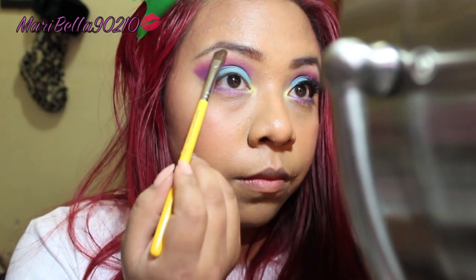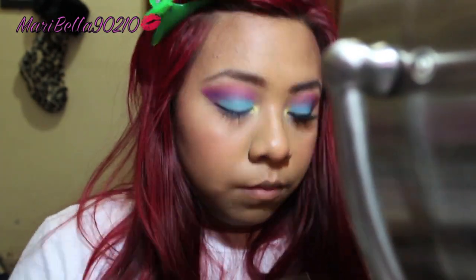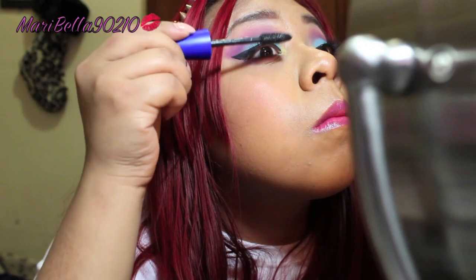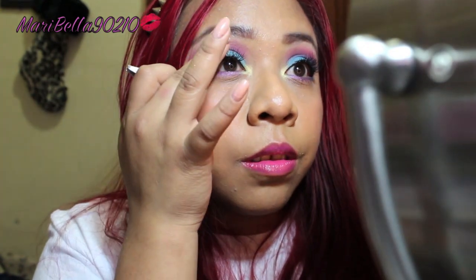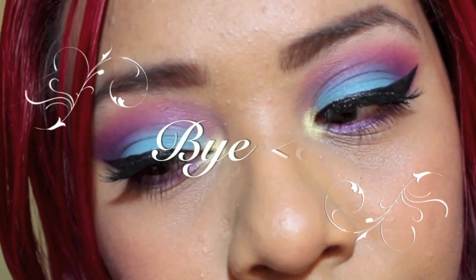Then I'm using a matte white color as my brow bone highlight. This next step is optional — a wing eyeliner — but I love it, so I do it. After that, pop on mascara, and then apply your falsies to pull the whole look together. And there you go! Hope you guys enjoy. Don't forget to like this video and subscribe if you haven't.